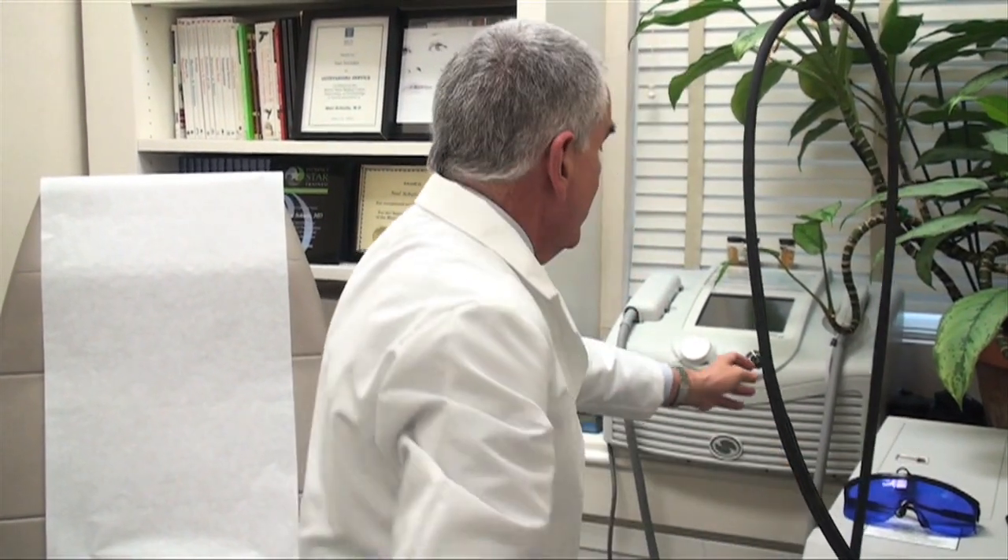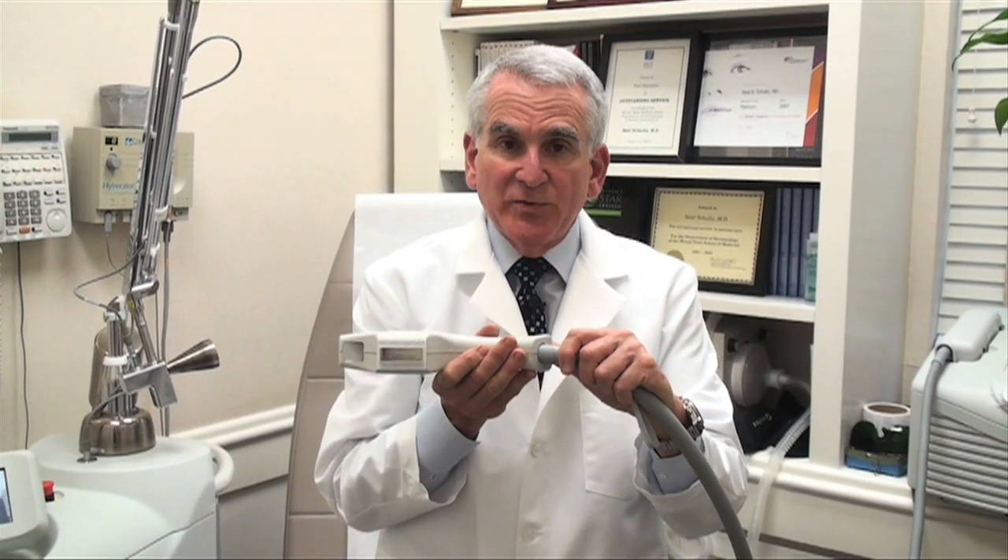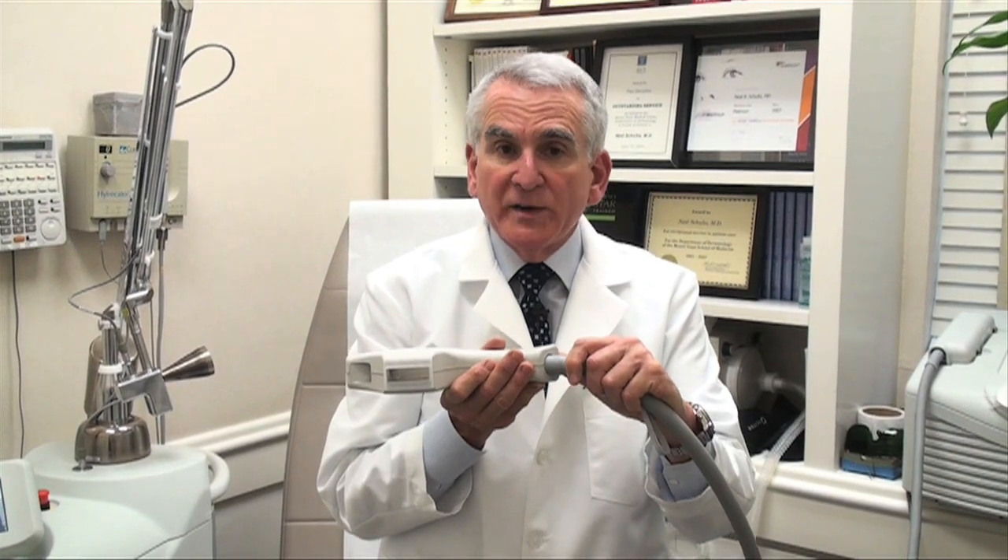Lastly, let me show you a laser that we use for brown spots. It can also be used for tattoos. This laser handpiece is large and rectangular. It can do large areas of brown pigmentation, liver spots, age spots — on the face, on the legs, on the arms. Again, just a real nifty device for getting rid of those unwanted brown spots.